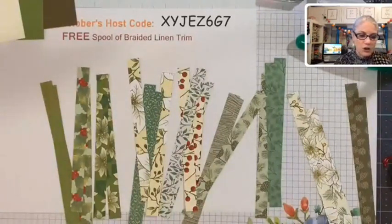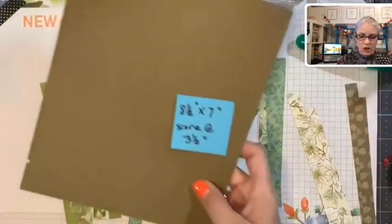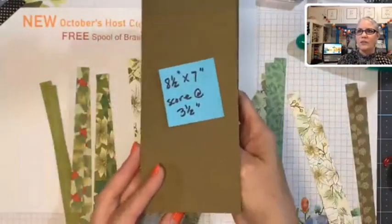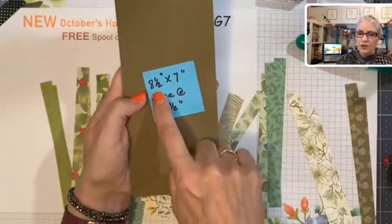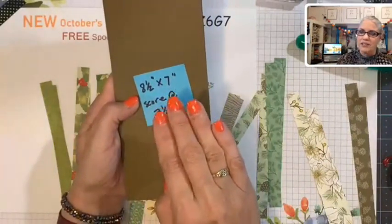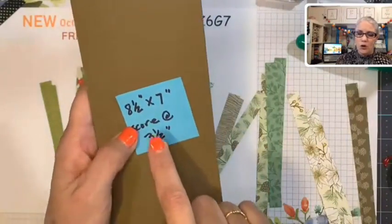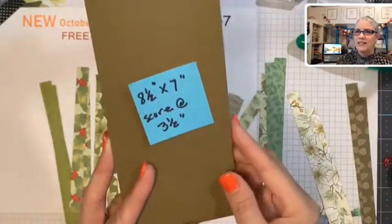Let's make a slimline card! A slimline card is a card that fits in a business-size envelope. We measure it at eight and a half by seven: take an eight and a half by eleven piece of cardstock, cut it at seven inches, then score it at three and a half inches. So for the card base: eight and a half by seven, scored at three and a half.